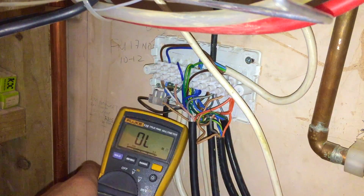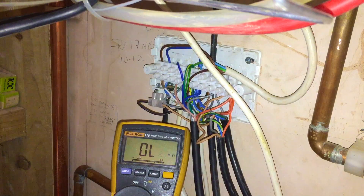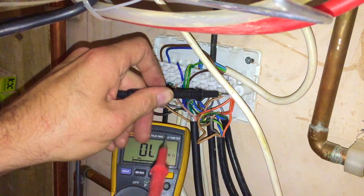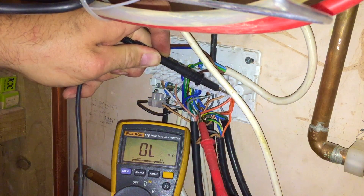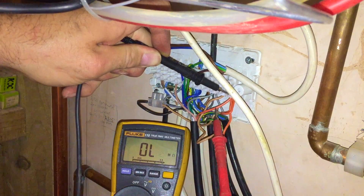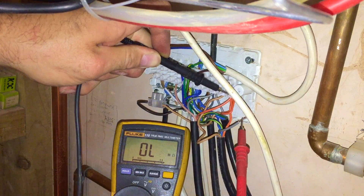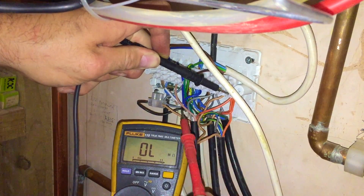Back on resistance. If we go between the oranges and that grey now, it should stay open-circuit. And it has. Okay.